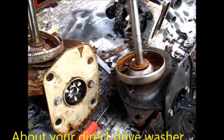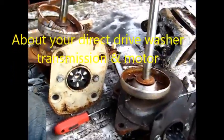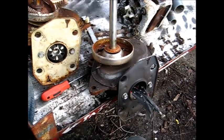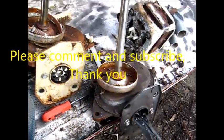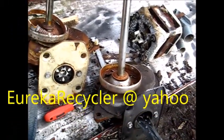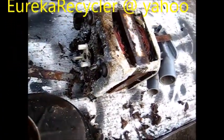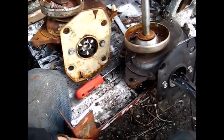Hey, what's up — it's Phil the handyman up here in Northern California. We're looking at a direct drive transmission and motor. I do recycling, so I save the good parts on appliances that get recycled. Today we're looking at a couple of transmissions and a motor. This is a typical direct drive motor, and these are the typical direct drive transmissions — this is a Whirlpool design.